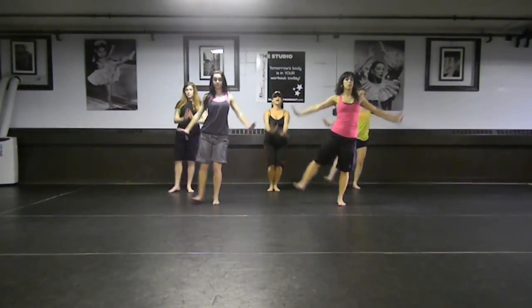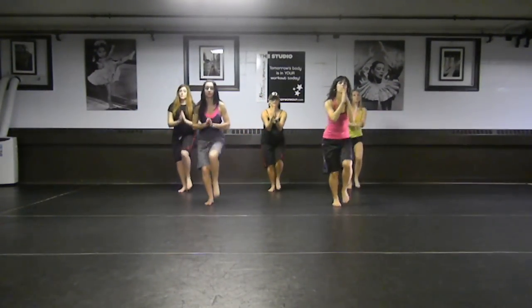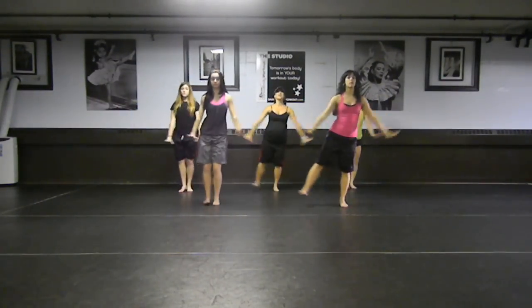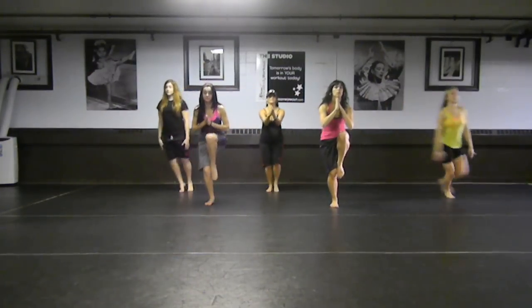One more time. Okay, one more time. Inhale as you come in and let all the air out. Here we go. Last two, everybody. Let's down point. This is it. Here we go. Sit up top.